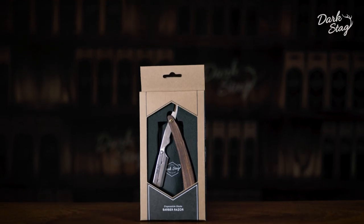Greetings barbers, I'm Andy from Dark Stag and I'm going to tell you about the wooden-handled straight razor.